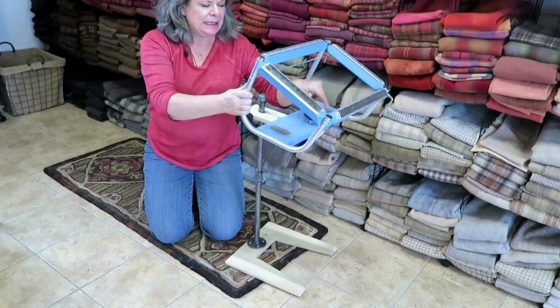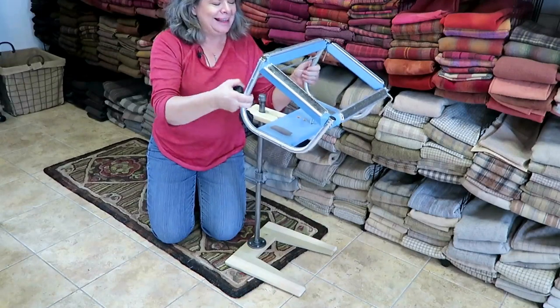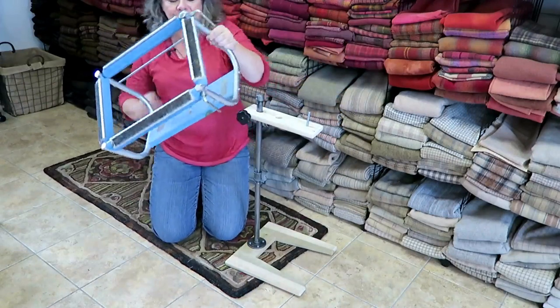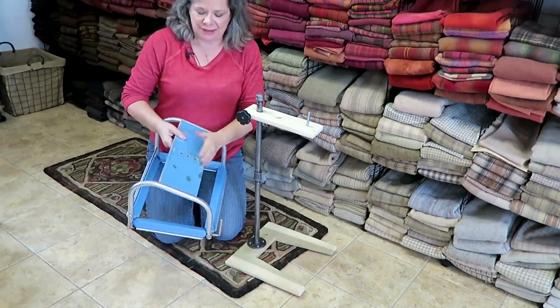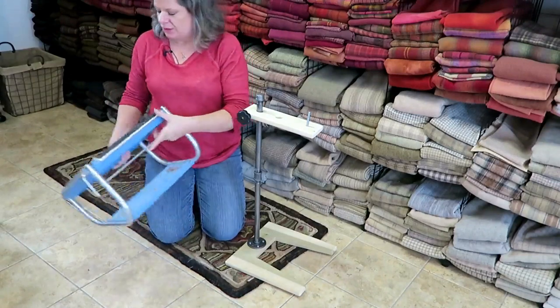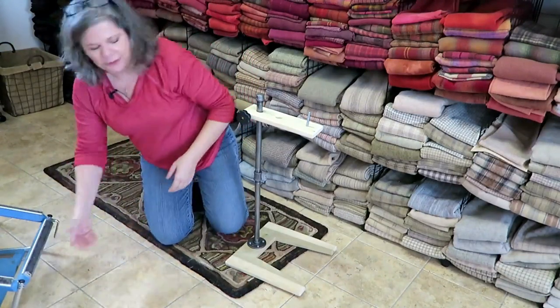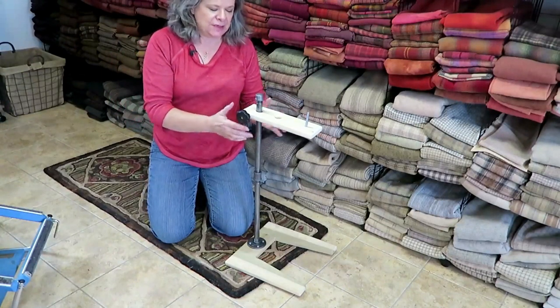It will accept any stand that has a hole in it, like this. Mine has several, but only because we've done a lot of experimenting — it doesn't make a difference where the hole's at, quite frankly. So that's my frame over there, and now I'm going to take it apart so you can see how it comes apart.